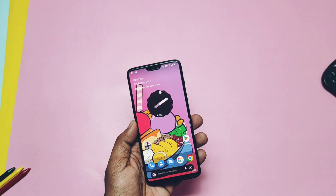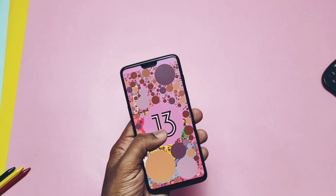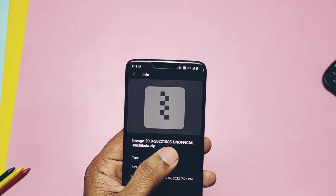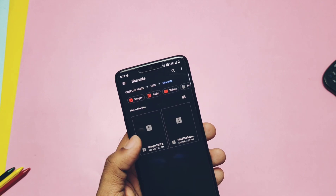Hey, what's up guys, welcome back — you're watching ForTake. I was on a long holiday for the last nine days and didn't upload any videos, but when I came back to work I got a new unofficial build of LineageOS 20, Android 13, for the OnePlus 6 and 6T.